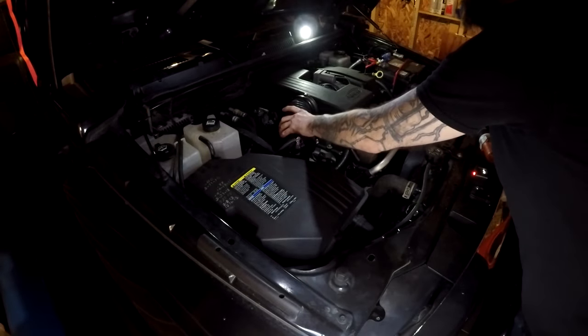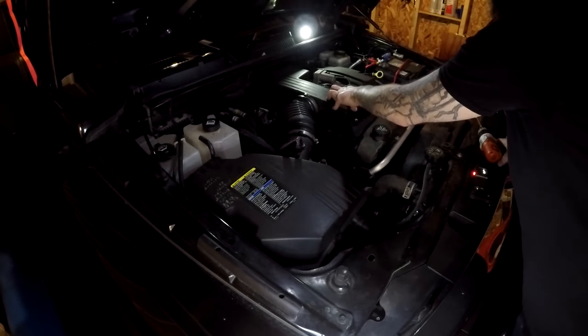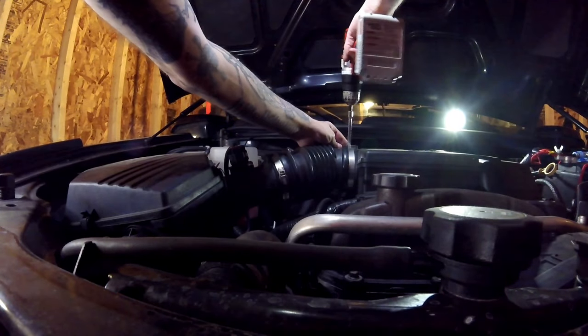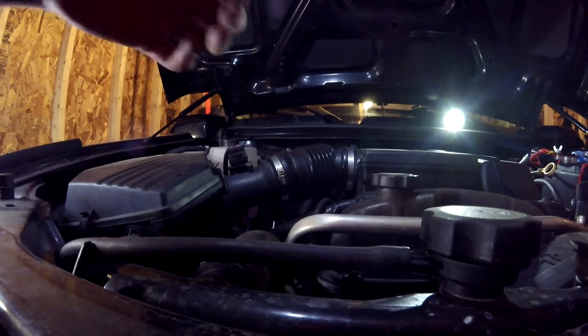The first thing I'm going to do is remove this fresh air hose that connects the air box to the resonator. I'm just going to use an 8mm socket and loosen these clamps a little bit and then just pull right off.